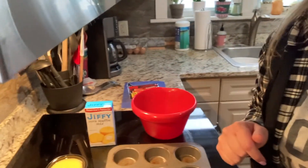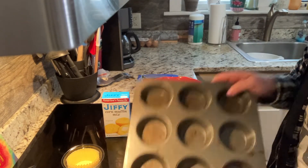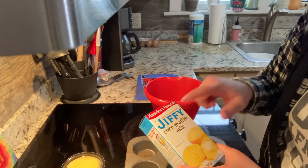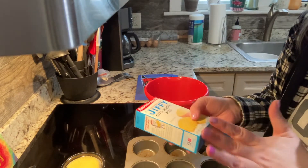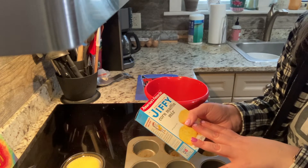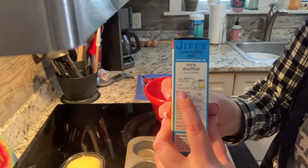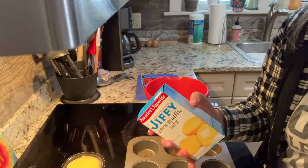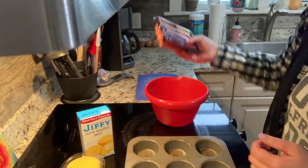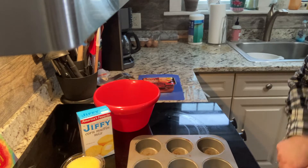We're going to get started and I'm going to show you everything we're going to need. You're going to need a bowl for mixing, your muffin tin, the muffin liners, your box of cornbread mix. The recipe called for two boxes, however there was only enough at Hannaford to get one, so if you decide to make this recipe again you can easily just buy two and double the ingredients. We're still doing one box of corn mix, one egg, and a third cup of milk. And I have sent you all a pack of hot dogs.